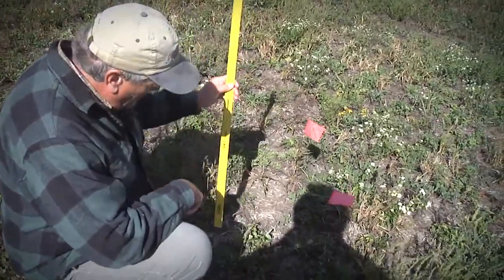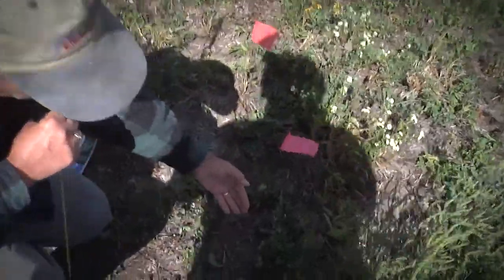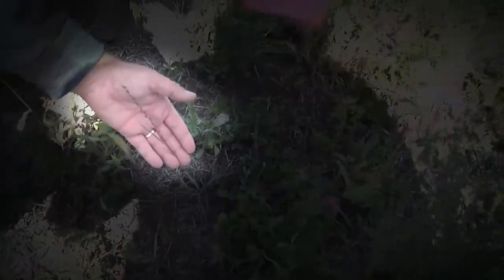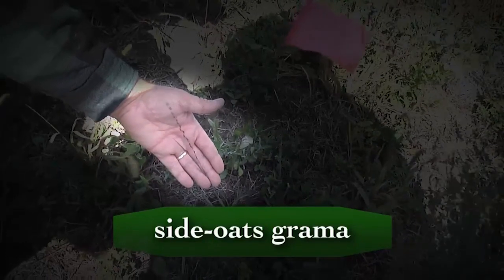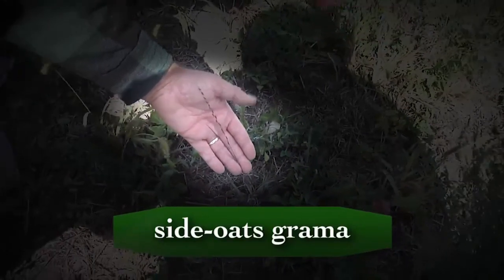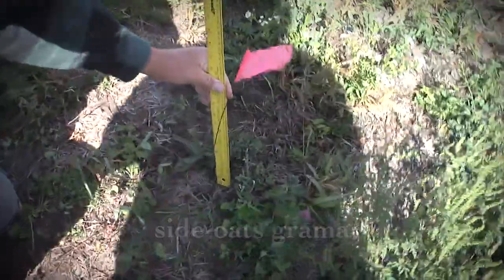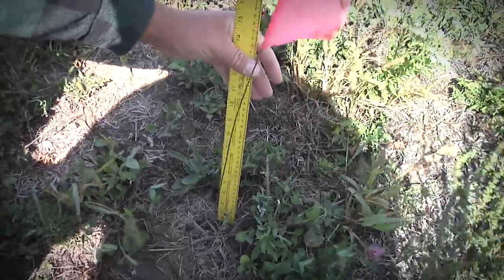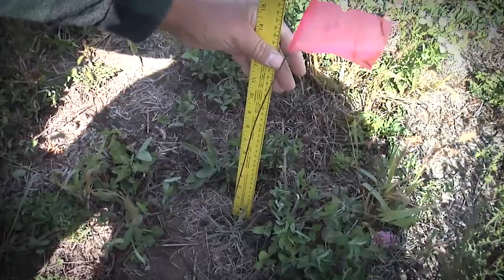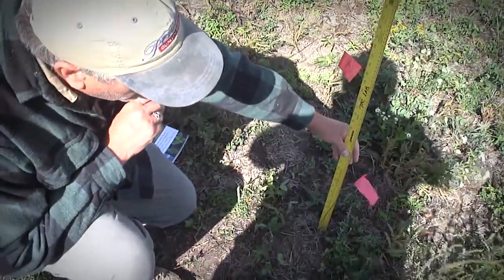This first plant I found is side-oats grama, and we kind of lucked out because it actually has a seed head. For this particular species it's quite common that the plant can flower even though it's a perennial in the first growing season. It's got a very characteristic seed head on it, and you don't really need a seedling ID book — you can just go by the seed head to figure out what this plant is. The rest of the plant is about three to four inches high if you don't count the flower shoot.